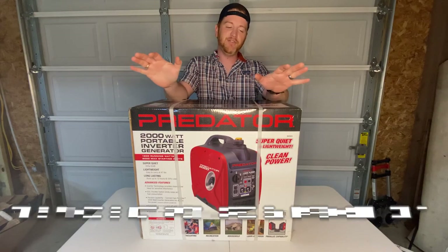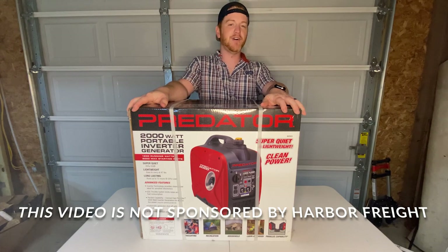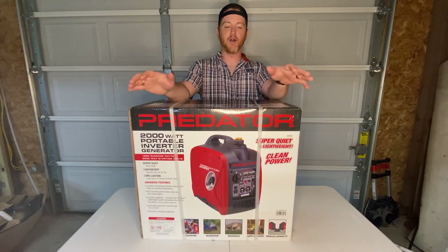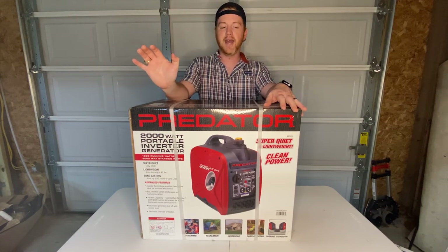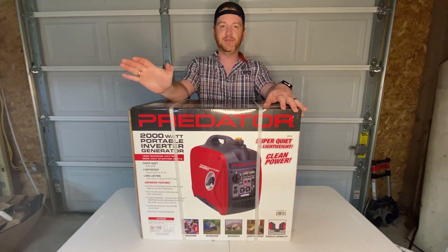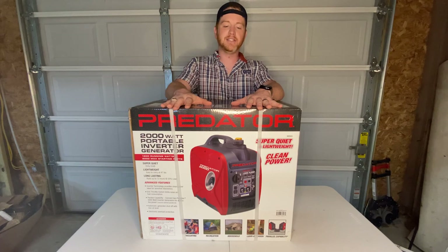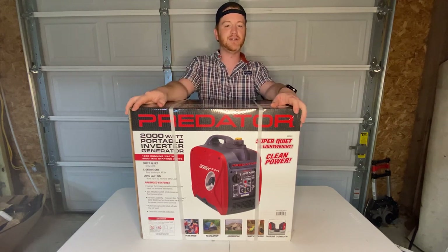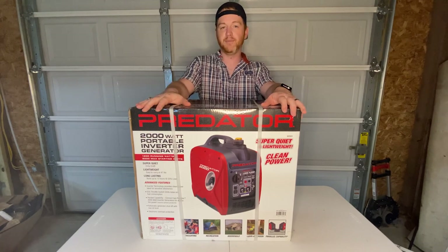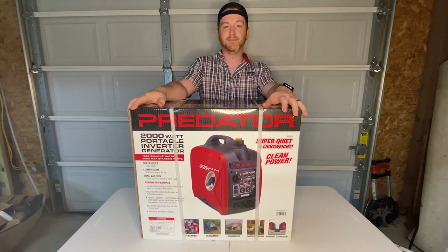This is one of the famous Predator Generators, the 2000 watt series that you often find on YouTube because Harbor Freight makes these, or at least sells them, and they have fantastic reviews. Most of the reviews are on the 3500 watt series. This is more of what I call the briefcase model, the 2000 watt series. This is supposed to compete with the Honda models — I think theirs are 2200 or whatever — but the Hondas are of course $1000 plus.